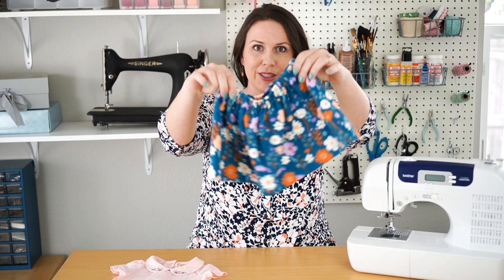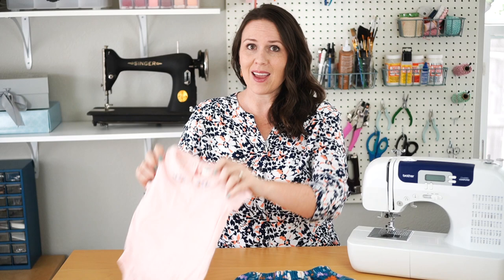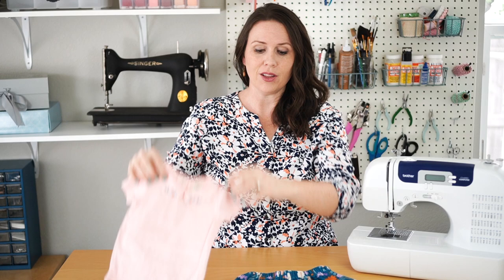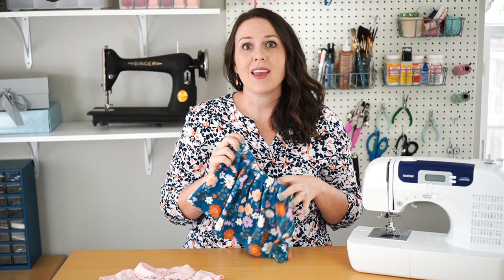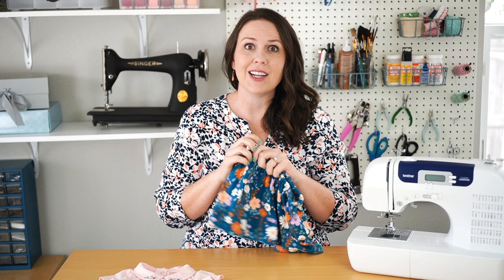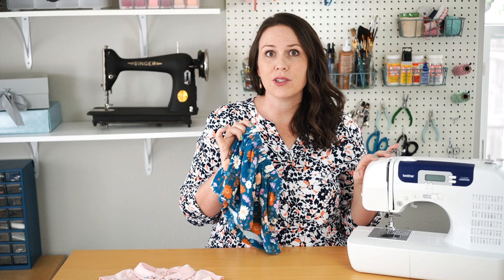Today I've got the cutest sewing craft to share with you. It's this adorable little baby skirt — it makes such a cute baby shower gift. The one I made is made with a knit fabric and it's stretchy, so you can make matching headbands. I made an adorable embroidered onesie to go with it and did embroidery on the collar that matches the skirt, so check the description for that tutorial too. This skirt is super easy to make — it's a totally beginner project. If you can sew a straight line, you can make this baby skirt.